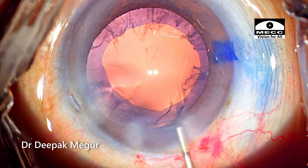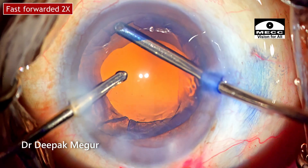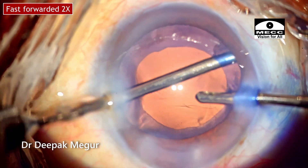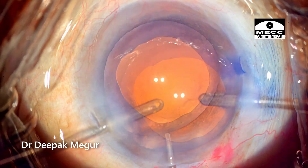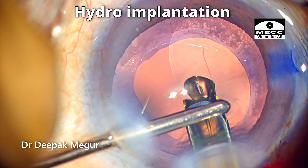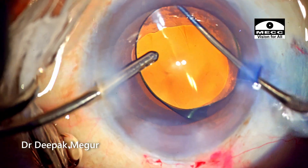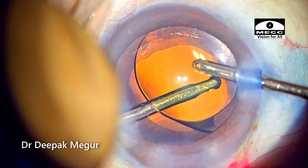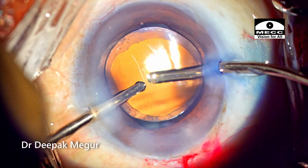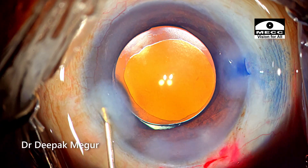Time to flush the posterior capsule and aspirate the cortex. Hydro-implantation of the lens is being done. The side ports are hydrated. That's it — the case is done.